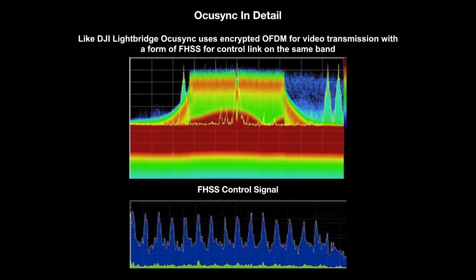Looking at OcuSync in more detail, it is basically an identical system to DJI Lightbridge in the sense that it is an OFDM video carrier surrounded by FHSS control signals. If you look at the top picture you have an OFDM carrier in the center — that very large mass of lots of little carriers visible in the middle. The way OFDM works on these aircraft is when you first turn it on it looks for a clear channel, the video settles on that channel and stays there throughout the flight. The video carrier will only shift if it picks up interference or if you manually tell it to change channel. Around this you have an FHSS control signal.